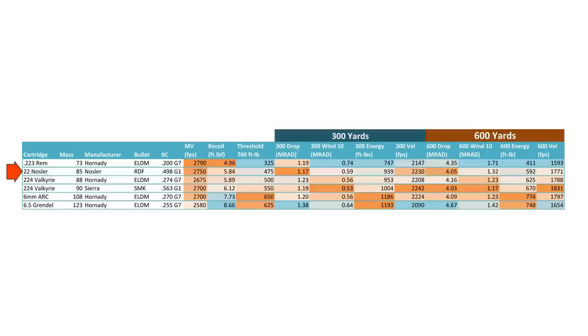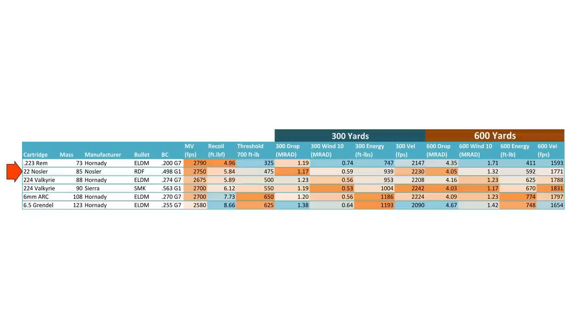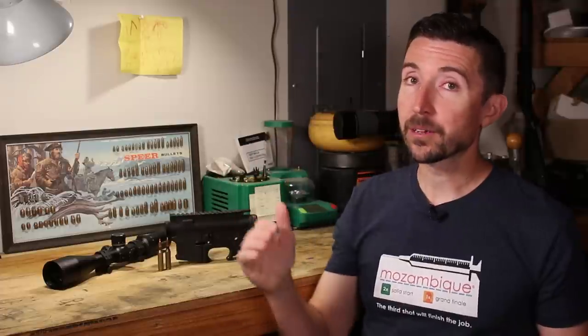Next in the list is .22 Nosler. A bunch of you haven't thought about this cartridge in a good long while. .22 Nosler is able to handle some bigger bullets than .223 Remington for the most part, though it has the same case length, so you can't get into some of those pointed VLD bullets. But you do get more energy — this is an 85-grain bullet moving almost as fast as .223 Remington. Its drop is quite good, and its velocity is still quite good at 300 yards. Once you get out to 600 yards, drop is still really good and it's still moving out pretty fast.